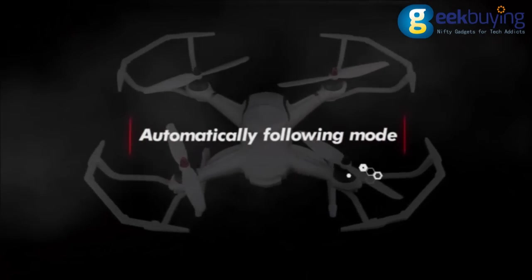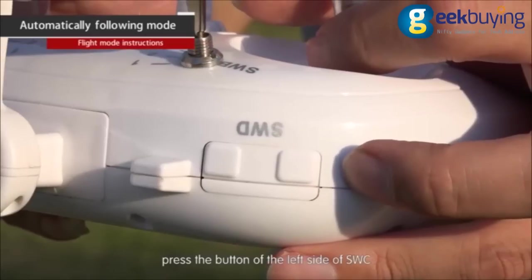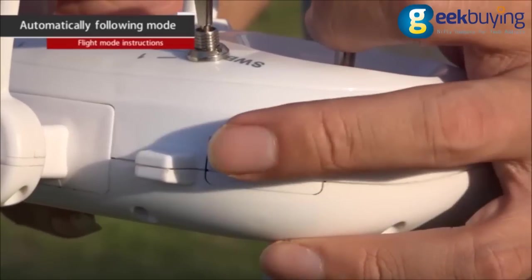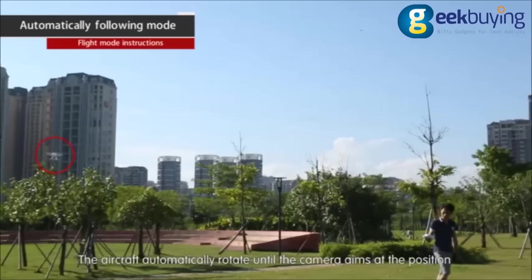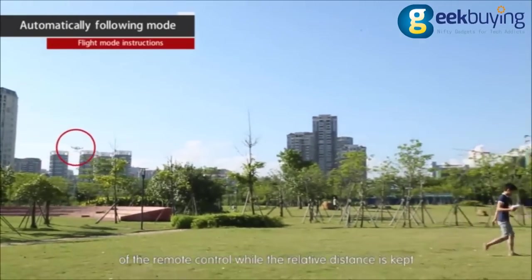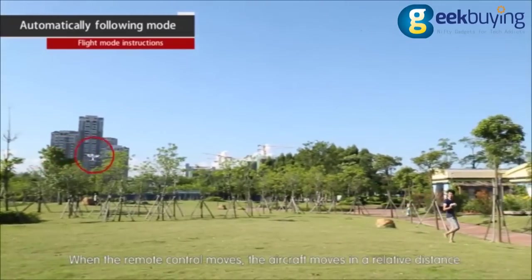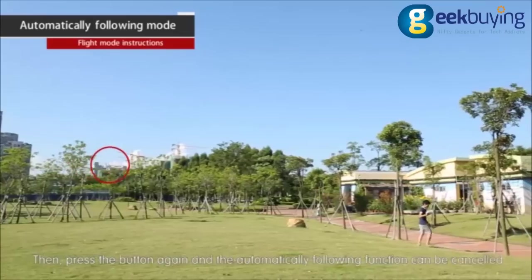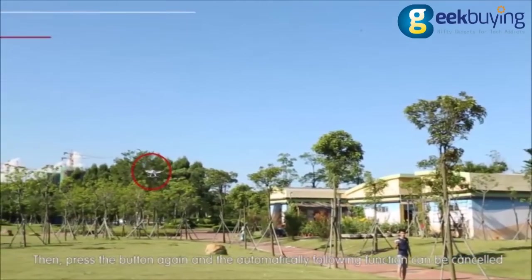Automatically following mode. Under the GPS fixed point mode, press the button on the left side of SWC and the automatically following function is started. The aircraft automatically rotates until the camera aims at the position of the remote control while maintaining the relative distance. When the remote control moves, the aircraft moves at the same relative distance. Press the button again to cancel the automatically following function.